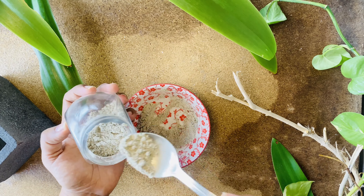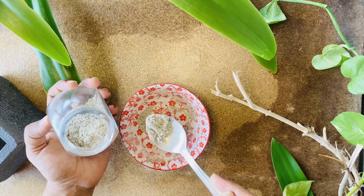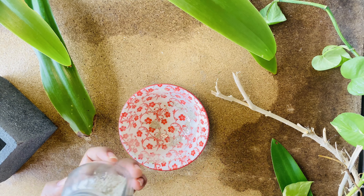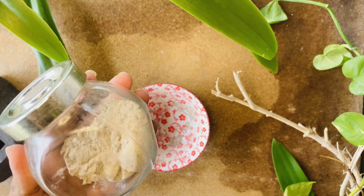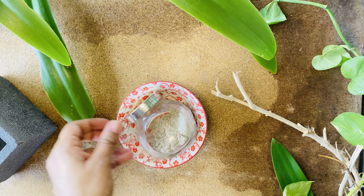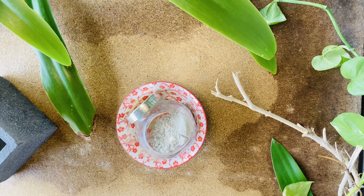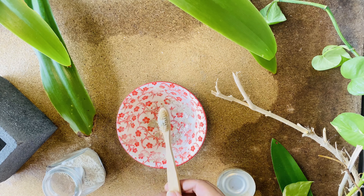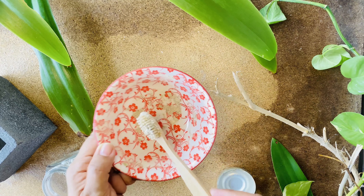After mixing well the arrowroot, cinnamon, and neem leaf powder into the mix of mint, cloves, and cardamom powder, this handy tooth powder is almost ready. It can be used by rubbing your teeth with the powder, or by mixing with coconut oil, and also to gargle as a mouth rinse. I will now add a pinch of baking soda to give that extra edge to the recipe today.